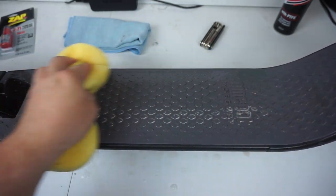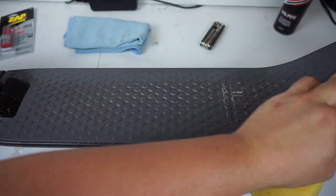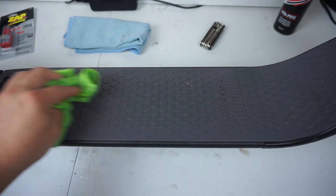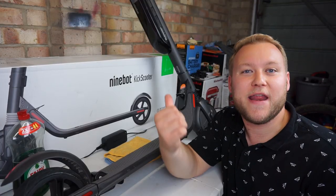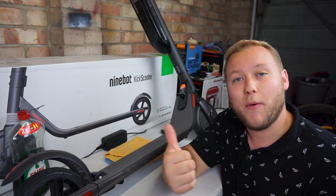I tend to use a wet sponge on the grip, then a wet cloth just to dry it off afterwards. Cleaning this thing took all of five minutes and it looks brand spanking new.